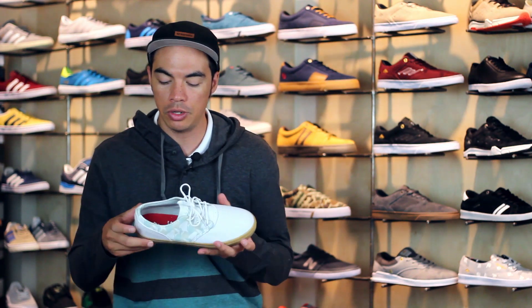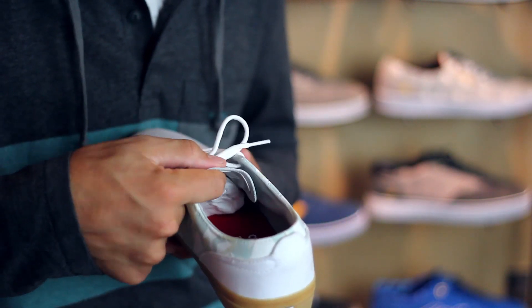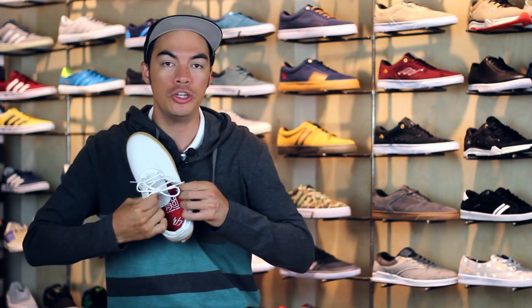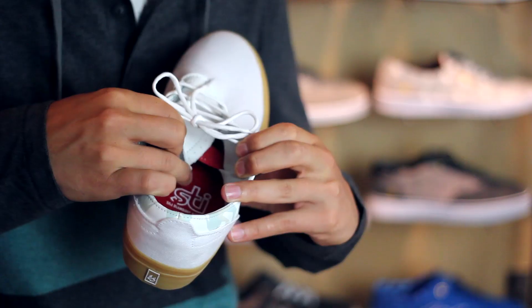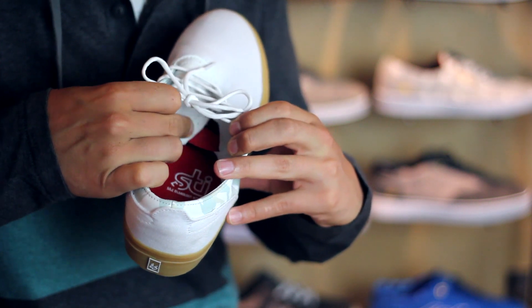On the side of the shoe, you do have a thinly padded collar as well as a minimal padded tongue. The tongue does have some cool things going on — you do have elastic tongue-centering loops right there, which just gives you that nice snug fit.